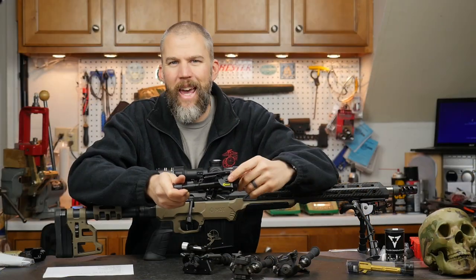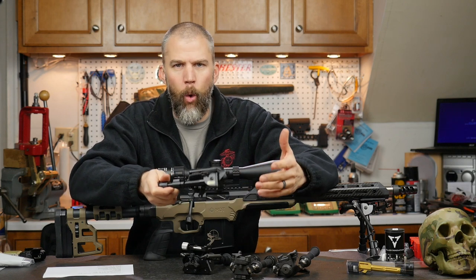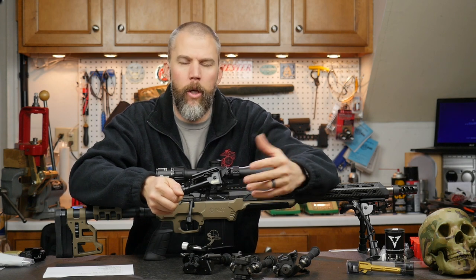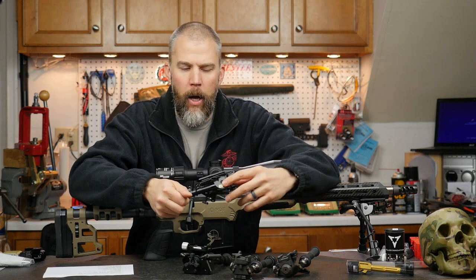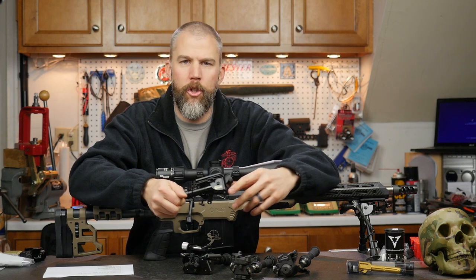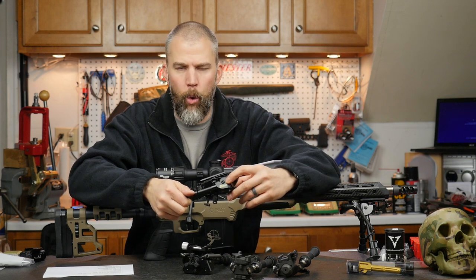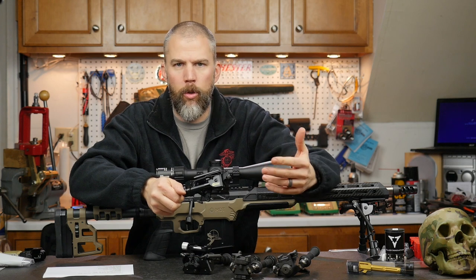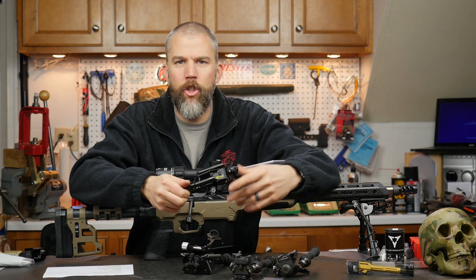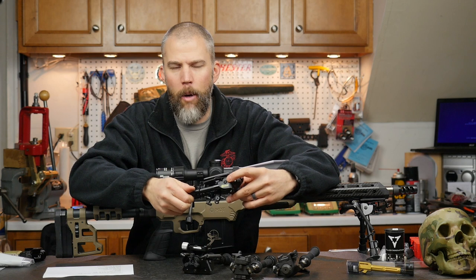The Harris BRMS bipod has pretty much been a staple of precision rifle shooters for a very long time. It was the first bipod that I put on a working police sniper rifle. It continues to be a very well-represented bipod in precision rifle competition shooting and is probably the de facto bipod for law enforcement snipers. We have seen a lot of them work their way into the military on various different military sniper rifles, and they're just generally an all-around great bipod, but they are not without their drawbacks.